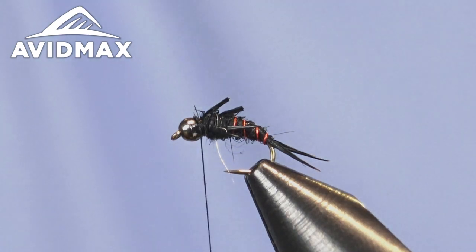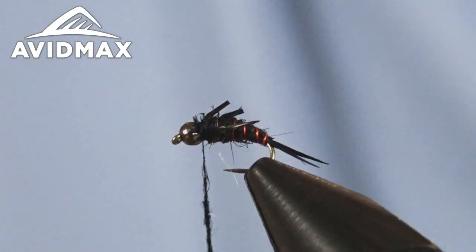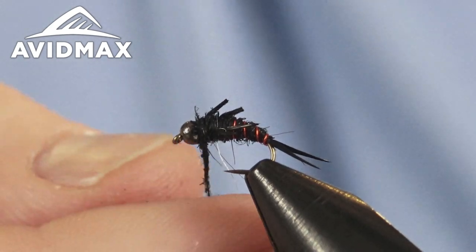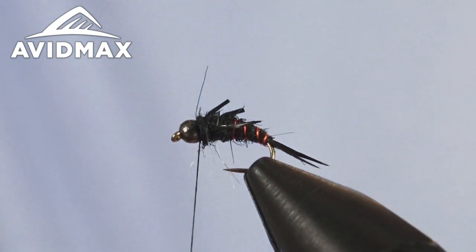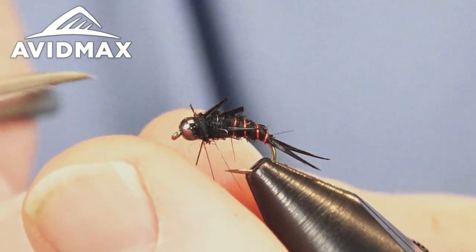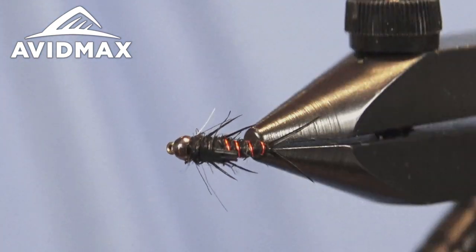Now all we have to do to finish this up is a little bit more hairs ear dubbing to clean up those thread wraps and add a bit of a collar, then we'll whip finish it. You see this fly most often in black, but traditionally it was tied with more of a tan hare's ear type dubbing and some gray goose biot — that's another color option available through Umpqua Feather Merchants and also a very effective pattern. Anytime you're utilizing hare's ear on a pattern it tends to be very effective — it's just a great material overall. With that whip finish we have a completed North Fork Special — a killer little nymph pattern, not too difficult to tie, lots of great material usage, and a really buggy look when you're all done.